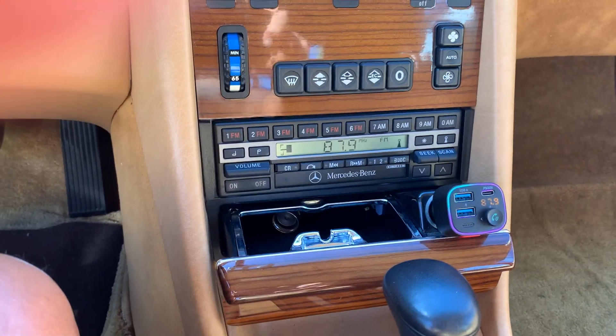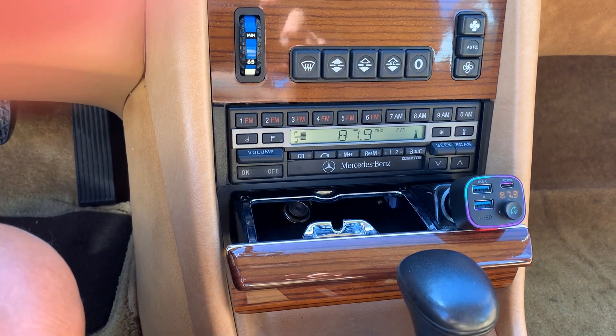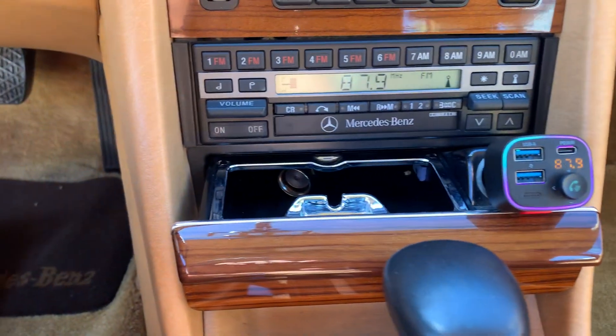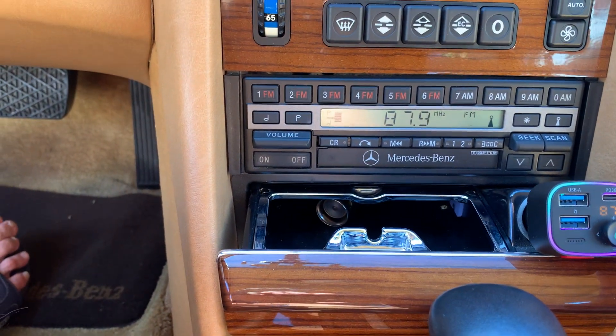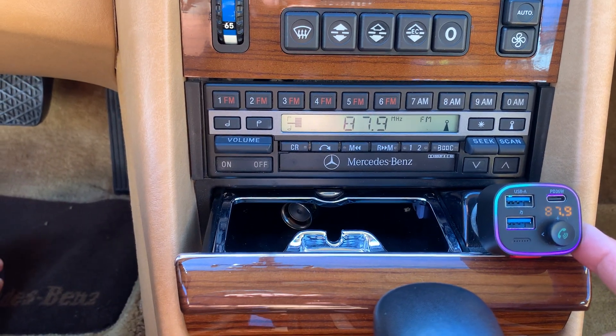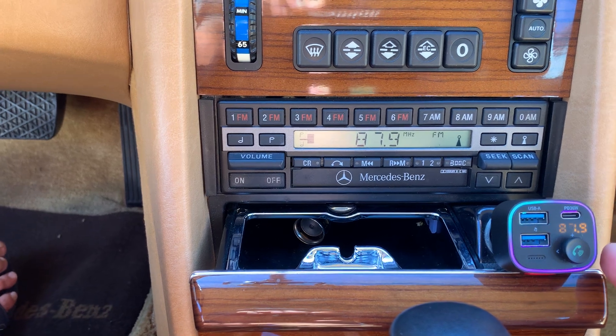I'm making a very quick video of my new little unit here. This here is made for the older vehicles without the so-called interplay of the iPhone.